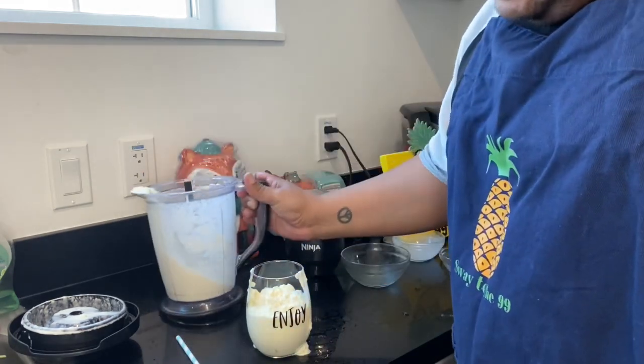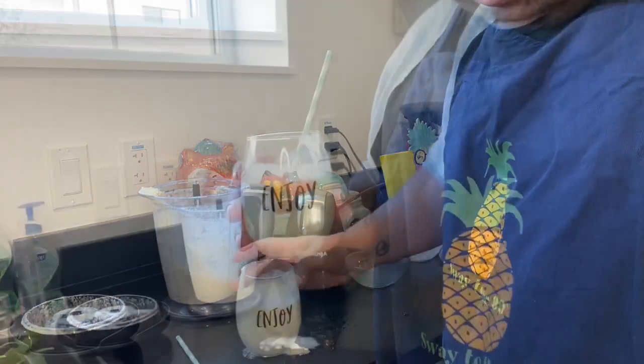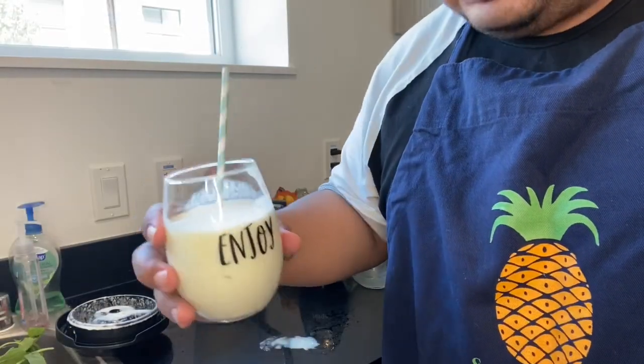Oh, it smells good! I'm going to pour it into our cup. You want to have that nice kind of a thicker consistency. And here is our drink.